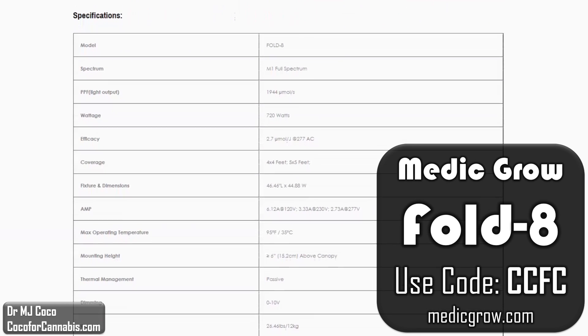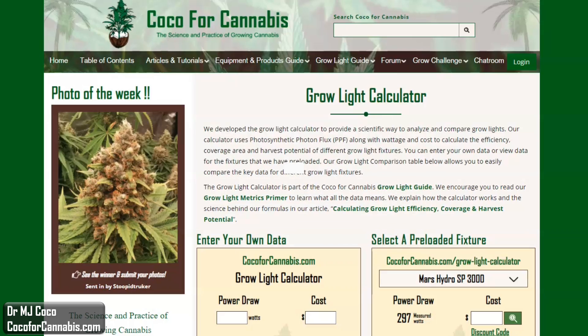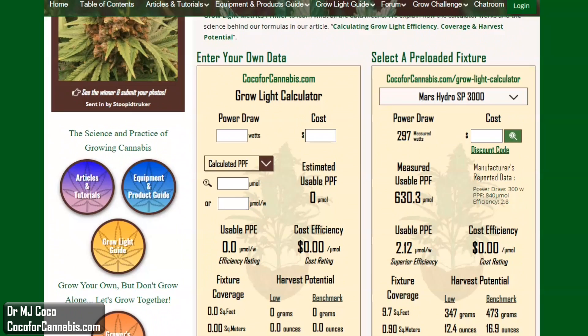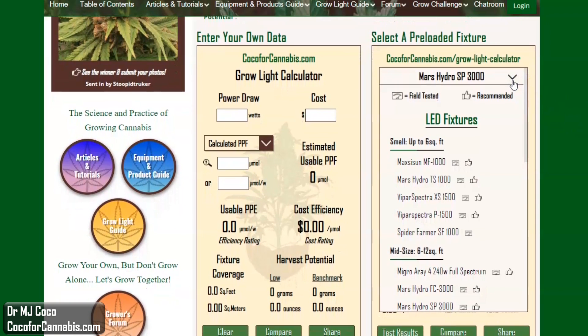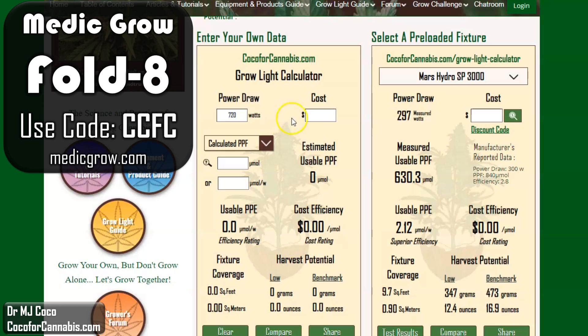Down here they have the power and efficiency data. They claim a power draw of 720 watts, which I already saw was true when I turned it on. And they claim a photon efficiency of 2.7 micromoles per joule. Since they specify the voltage, this might be a measured value, but I always assume these values from manufacturers are calculated unless I have proof. I'm curious about these data. Let's run the numbers through the Coco for Cannabis grow light calculator. This is our tool to help growers analyze grow lights. We load all our tested fixtures in the calculator on the right, and you can enter manufacturer data in the calculator on the left. I'll enter the data about the Fold 8. The power draw is 720 watts. If you use discount code CCFC on the Medigro website, your cost will be only $589.